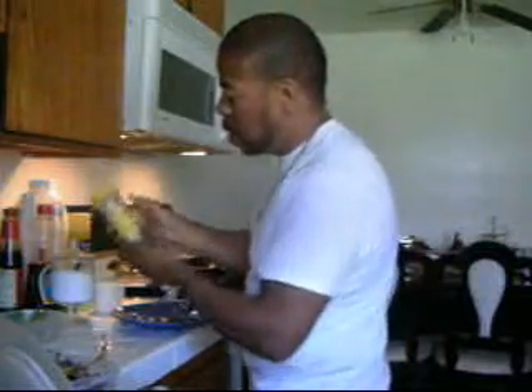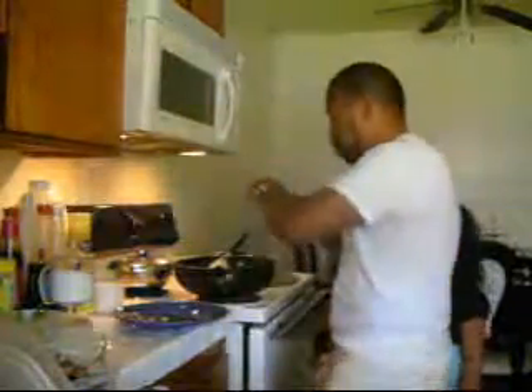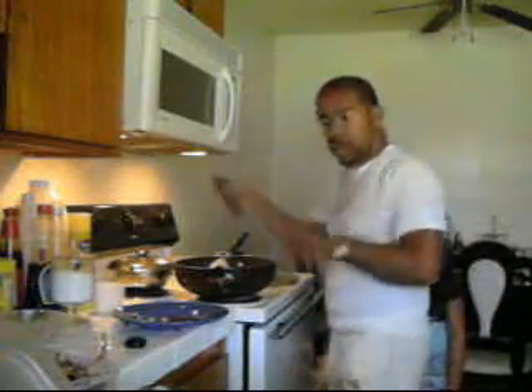Goya — I bought Goya Adobo. All over the salt — a little bit of black pepper. There you go, a little bit of black pepper.